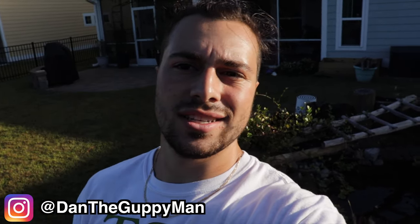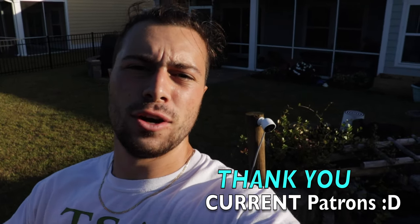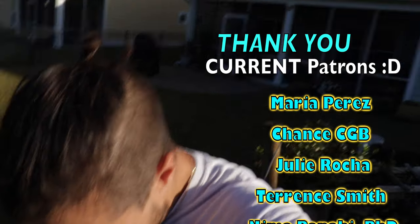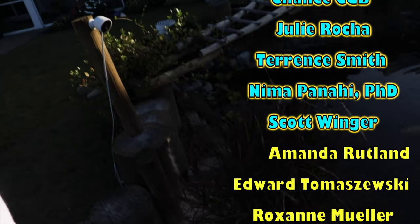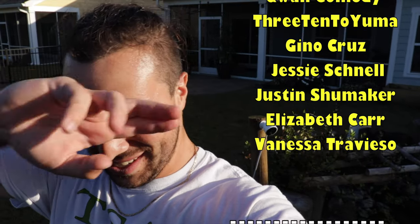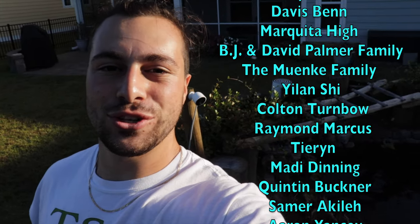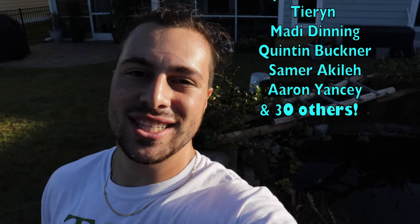Before we get started, make sure you hit the subscribe button and the bell notification so you get notified when I upload. I feel a little weird asking you to do all this while talking about something kind of depressing. Head over to my Patreon so you can help support me and join this list of lovely people. I just had a Patreon-only live stream which was super fun. With all that said, let's get into today's video — we're heading inside to my hatchlings and box turtle setup.